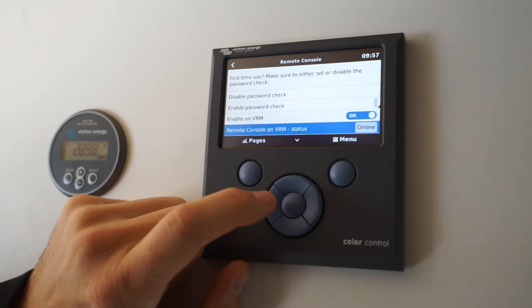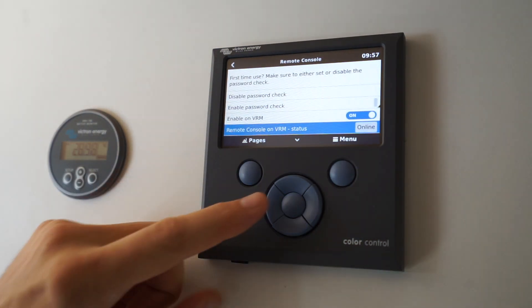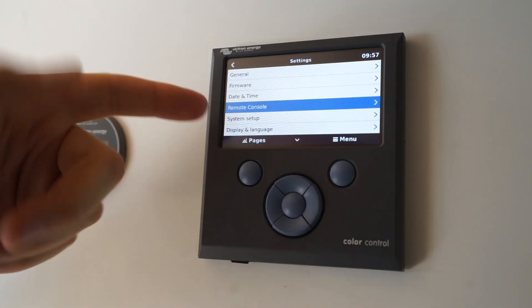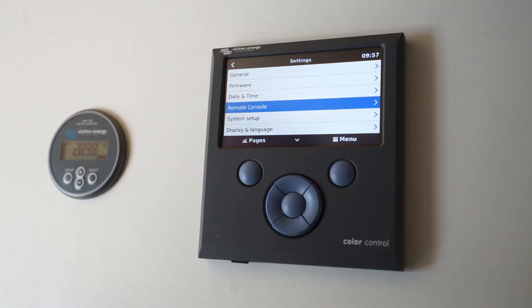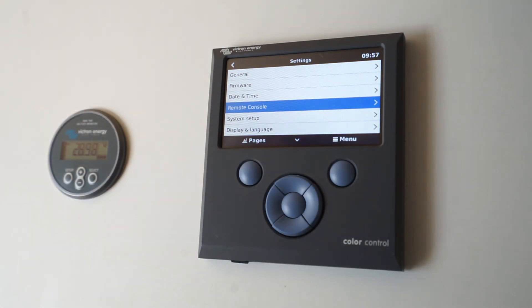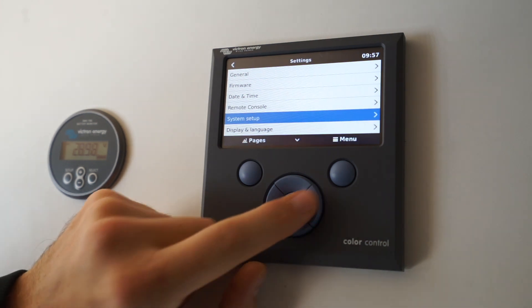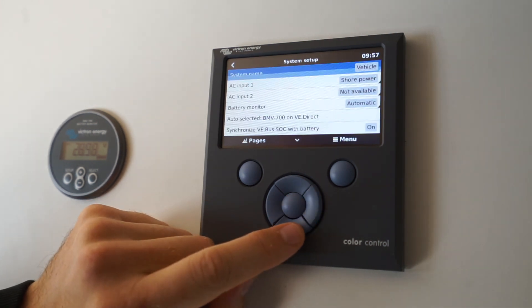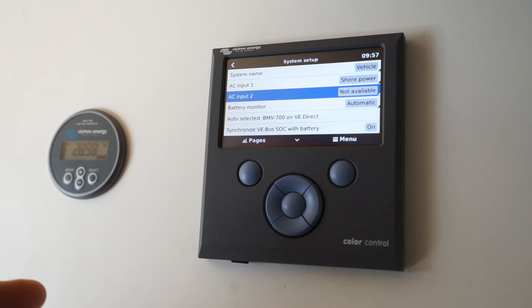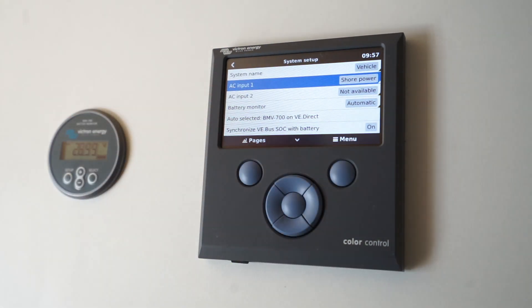You can set the date and time, and you can set remote console — whether that's enabled or not. I have that enabled, which means you can access it from the website. The remote console gives you complete access to the screen exactly as you see it now, and if you use it remotely you'll see the screen change depending on what you're doing — so it's basically a VNC connection.